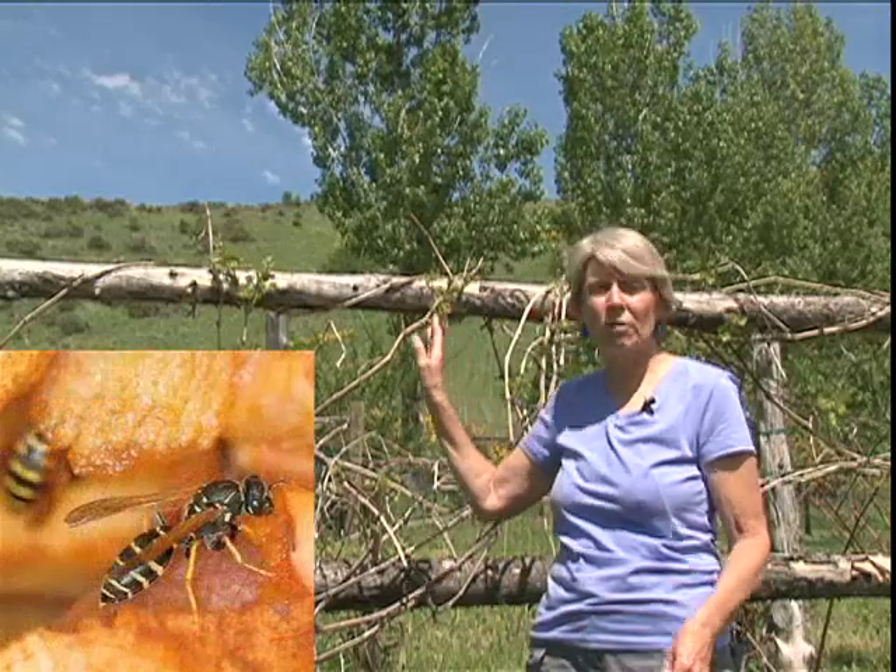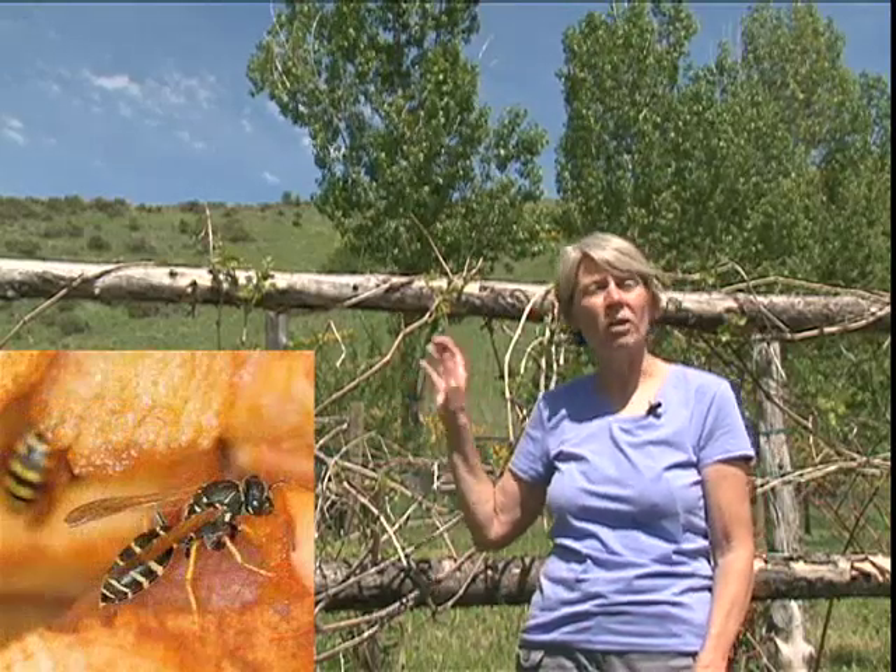The other main problem with the European paper wasp is that it likes to feed on ripe and overripe fruit. When grapes are growing on this vineyard here, or peaches and apricots in the orchard next door, the wasps come and land on that fruit just as it's getting ripe, chew a hole in it, and so you lose some of your fruit harvest.